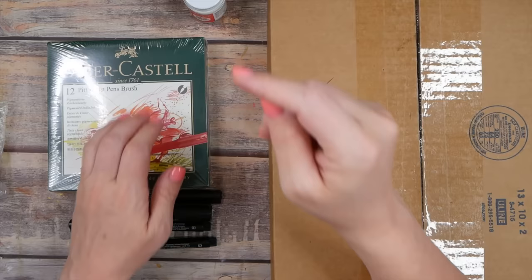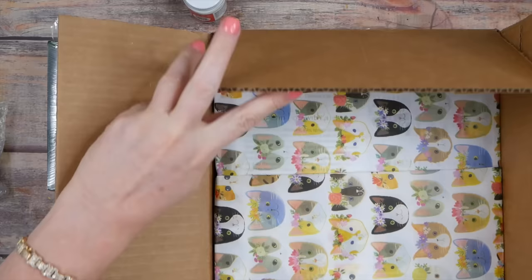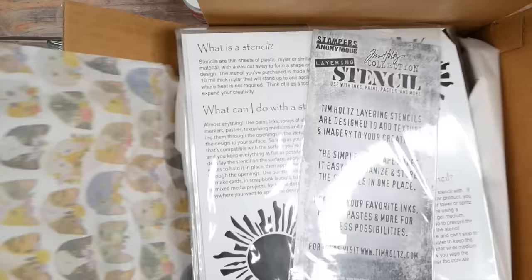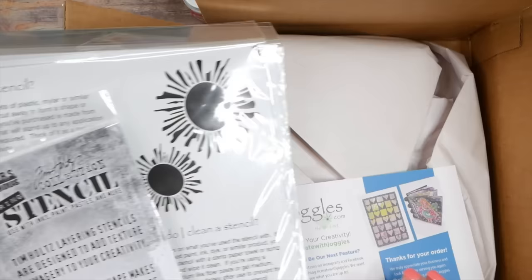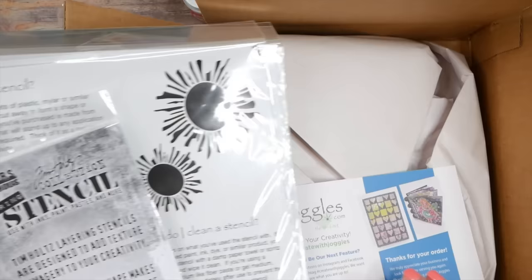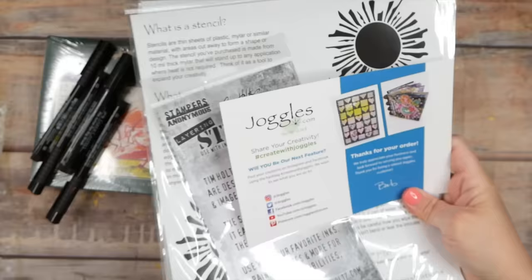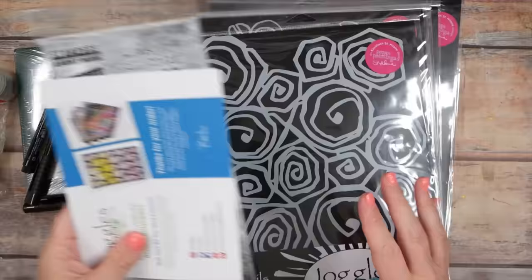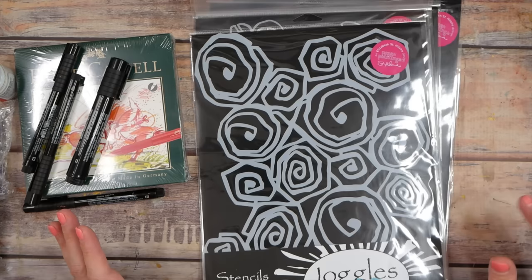This next box I'm kind of excited about — I actually didn't open it on camera. Look at the kitty cat paper — that's super cute, I'm going to save that as gift wrap. These are stencils I ordered from Joggles.com on the recommendation of somebody under one of my videos who asked if I'd seen the Klimt stencils there. These are bigger than I'd kind of wanted — I like smaller stencils — but I don't even care because they were so cool.